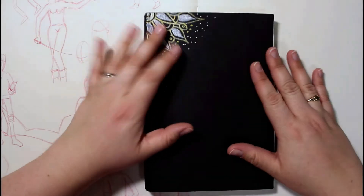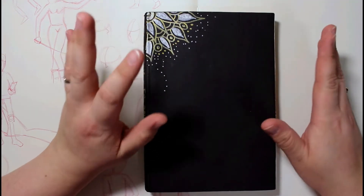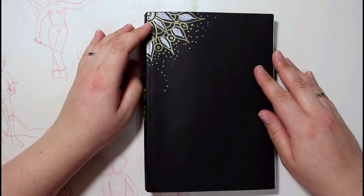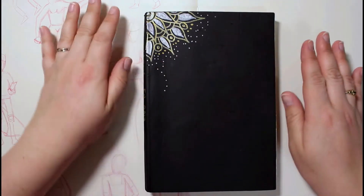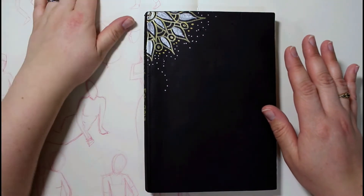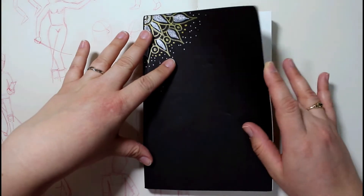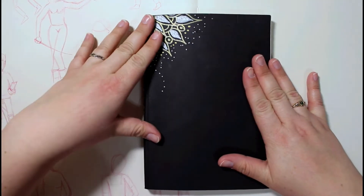My opinion on the paper is I don't like it. I will not buy another one of these sketchbooks — it may be good for some people, but it wasn't the best for me. I'm used to drawing in Moleskines, and I love the smooth paper, like the one I have in the background here. I love that paper so much more than this toothy paper that's in this book.